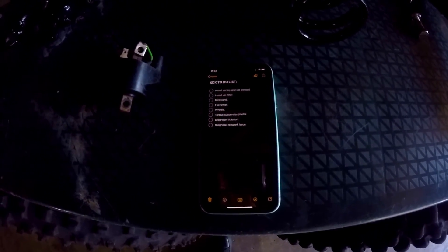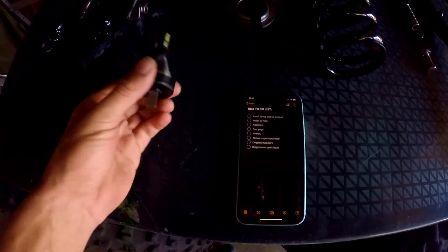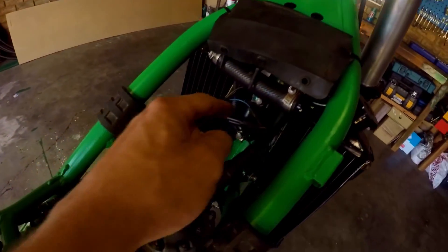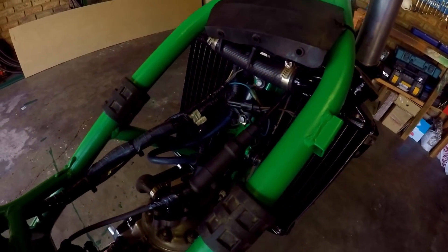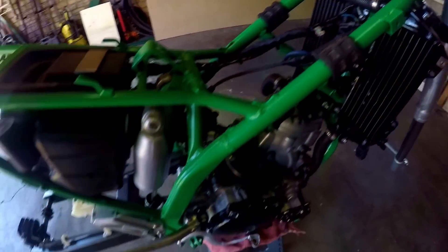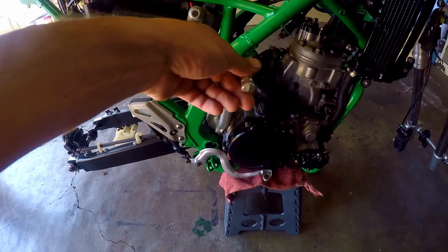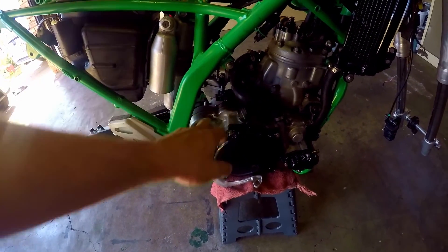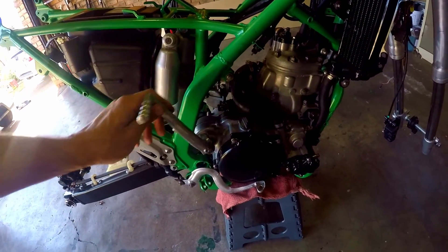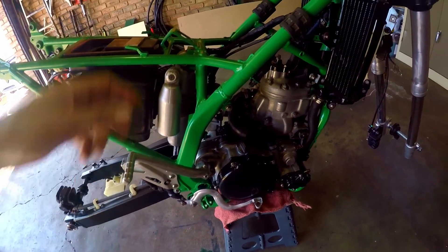After we get the suspension torqued down, we need to diagnose the issue with the kickstarter and a no-spark issue. I have an extra coil here — I think the original coil got damaged. I think I might have dropped it while doing the disassembly process. And I think when I took the casings off to reseal them and to paint them, I installed the kickstart mechanism incorrectly, so we're gonna have to pull the covers off, diagnose that, and then see if we can get spark.